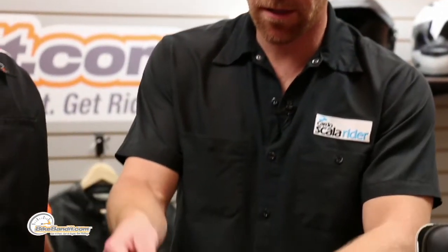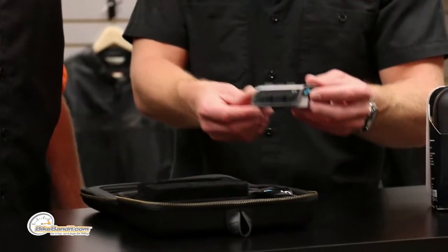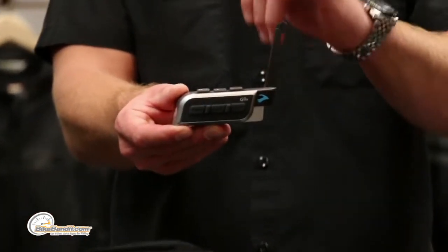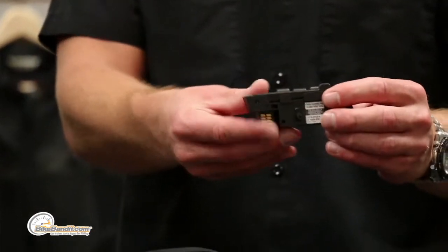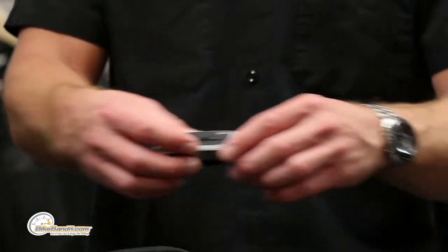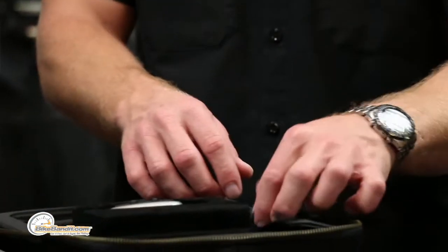Here's the device itself — the G9X. You've got your antenna; you're going to put that up for the extended range. This is a waterproof unit, just like everything else we make — waterproof, dustproof, the whole nine.